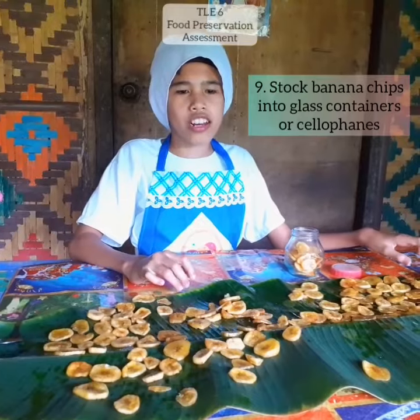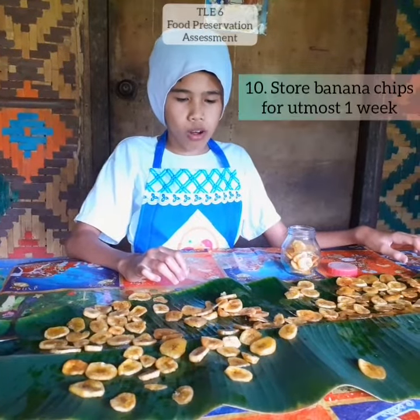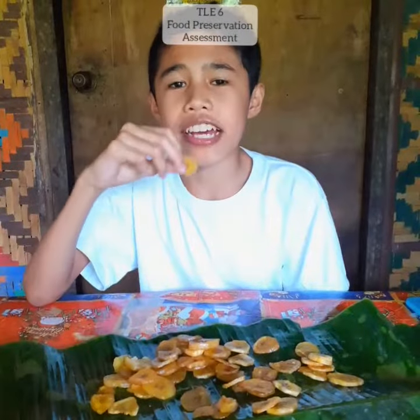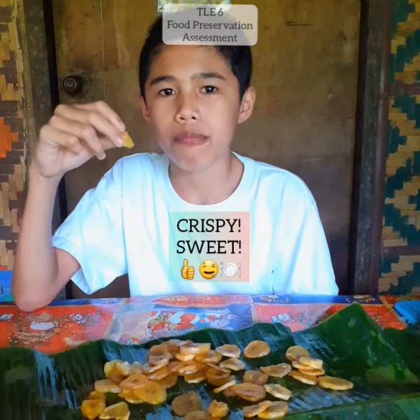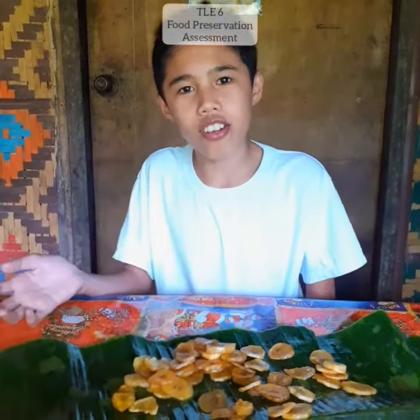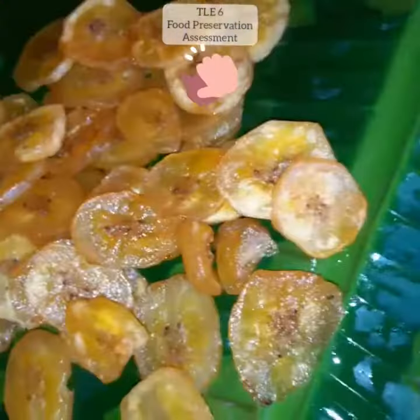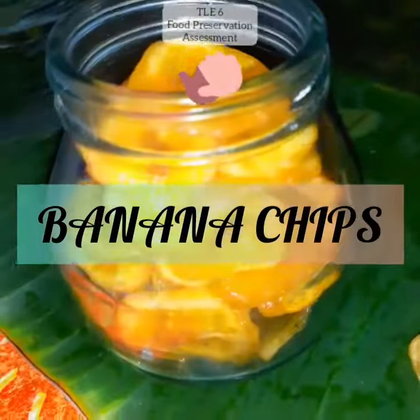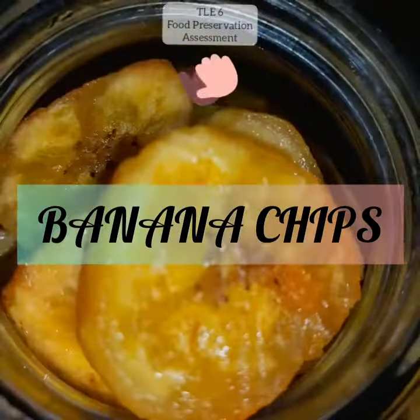After preserving these banana chips, we can store them for 1 week. The taste is sweet. You now have a snack for 1 week. Now, if you are hungry, you can eat the banana chips. Thank you.